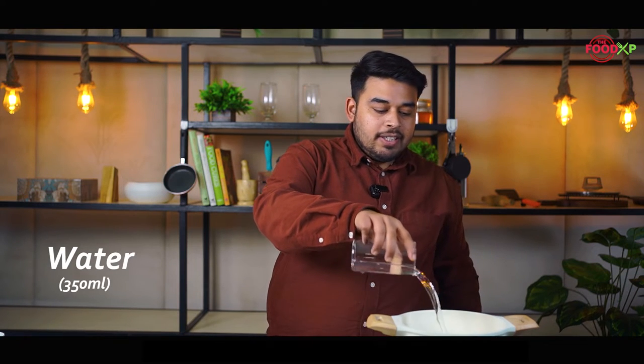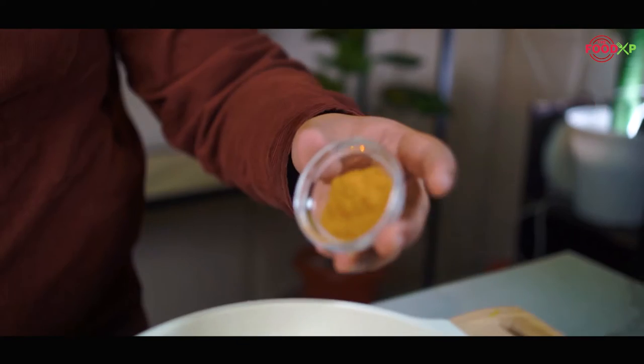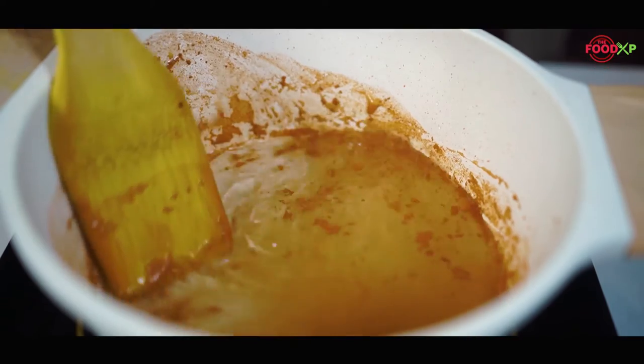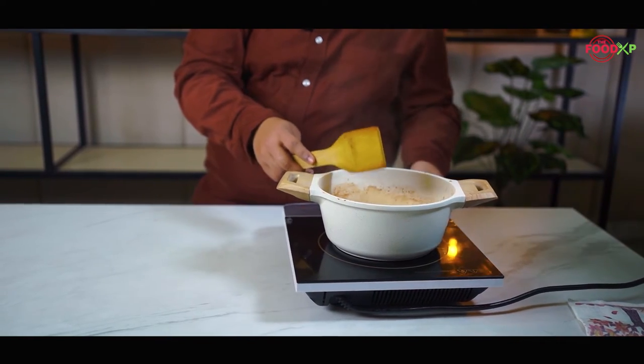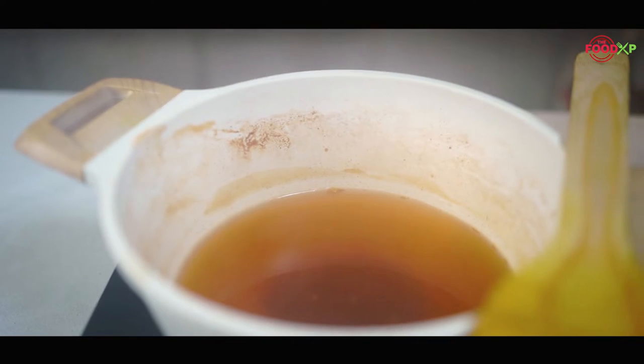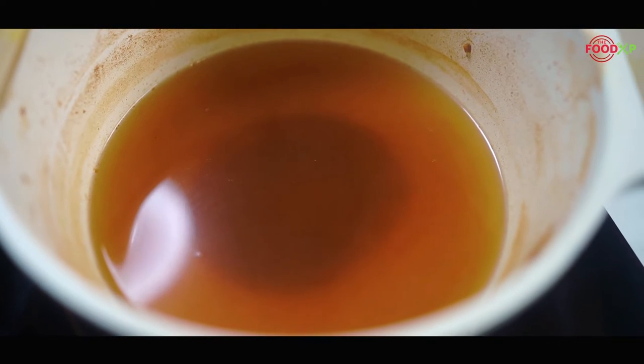To make this easy lemon and cinnamon water, I'm heating my multi-purpose pot — you can use a saucepan as well. I'm going to add a cup of water and let it boil, and after that we will also add some cinnamon powder. Let the cinnamon water boil for at least 5 minutes. You can also use a cinnamon stick instead of cinnamon powder.